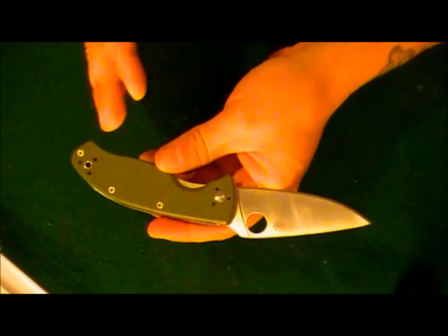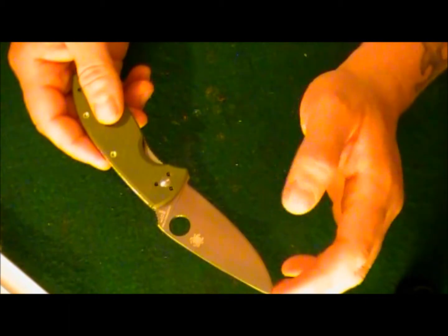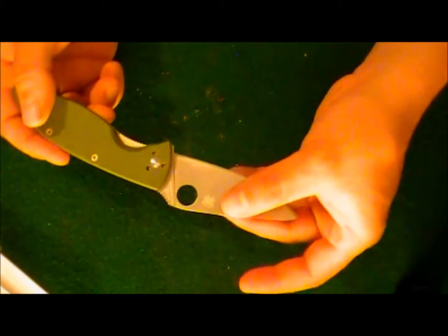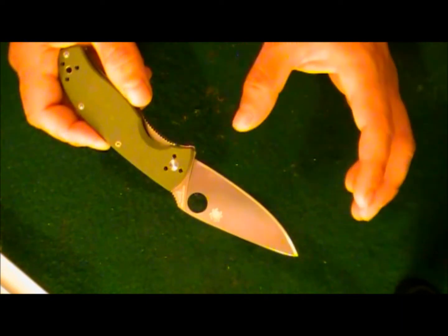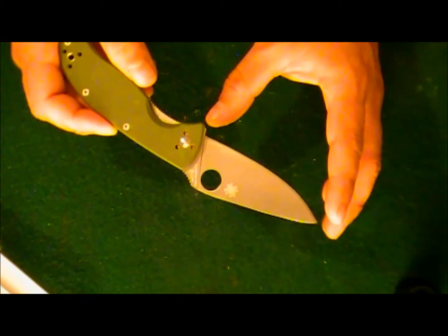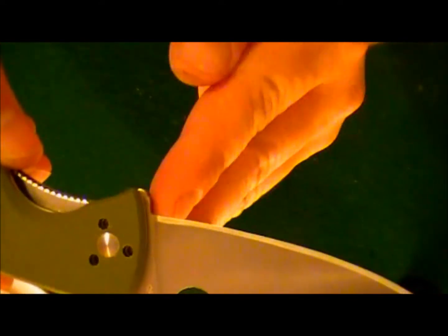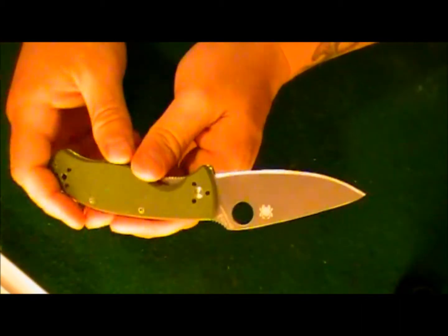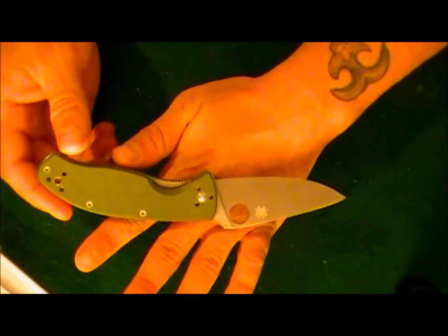Sorry about the fingerprints. Overall it's seven and three-quarter inches open; closed it's just under four and a half inches. Blade length is 3.39 inches, and because it is a complete flat grind, the cutting edge is also 3.39 inches — just between three and a third and three and a half inches. As you can see, it's a full flat grind all the way down and the cutting edge goes all the way back. No thumb studs — the usual Spyderco hole, as on about 90% of their knives.